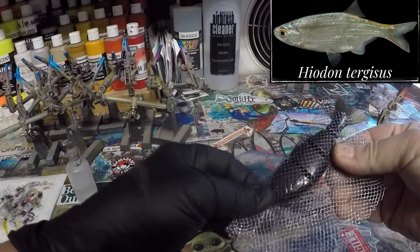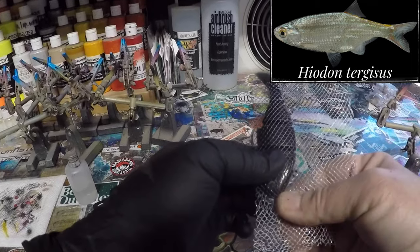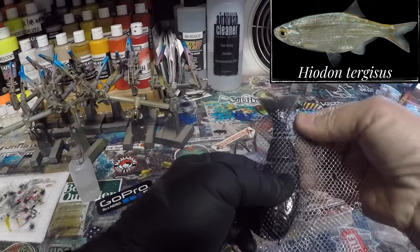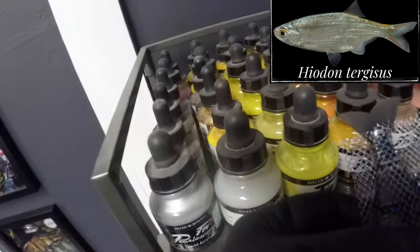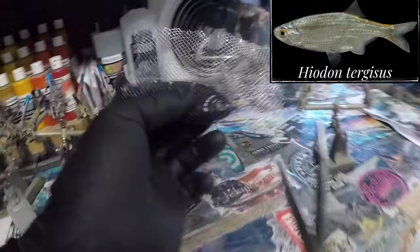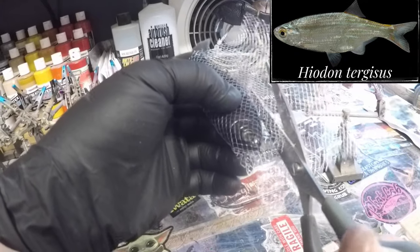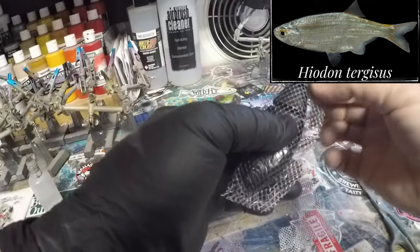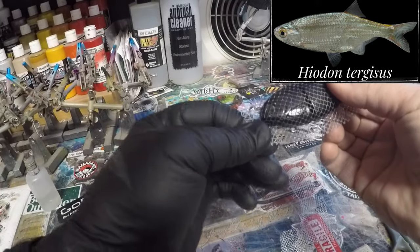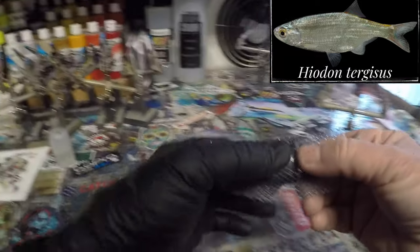All I'm doing here is pressing this to mold it in. I could use expensive stencils, I could use produce bags — there's a lot of different things I could do to achieve scales. But what I'm trying to focus on, at least for the next couple of months, is the hobbyists out there that may or may not have different things. I'm trying to make this an accessible channel where anybody can use everyday household products to achieve a fairly decent replication of the fish you're trying to paint.